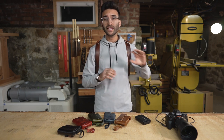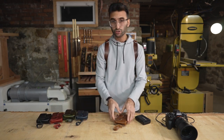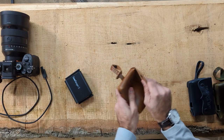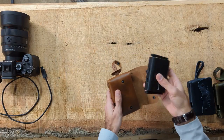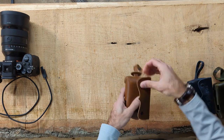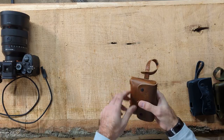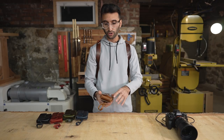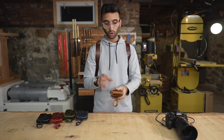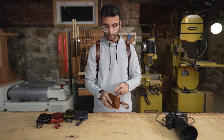Here's a bunch of different color options of the same exact case. I'm going to show you the functionality now. Obviously it custom fits the CamRanger 2 — it's a perfect snug fit with two snaps at the top. This is made out of one solid piece of leather, and I'm no leather expert, but I do know that makes this a quality item. It's not made out of a bunch of scraps of leather.